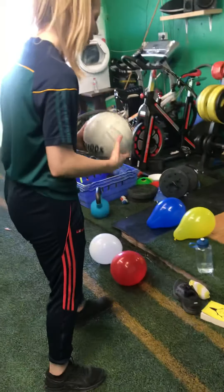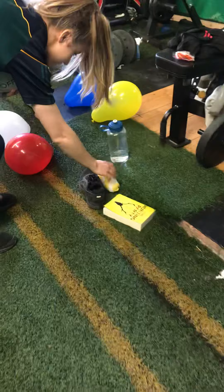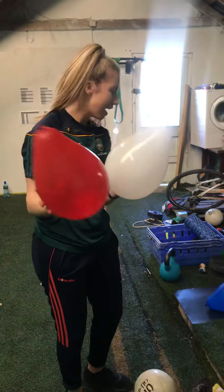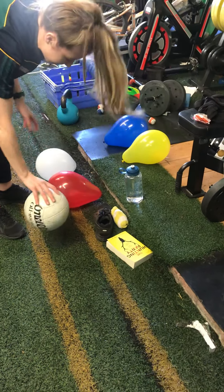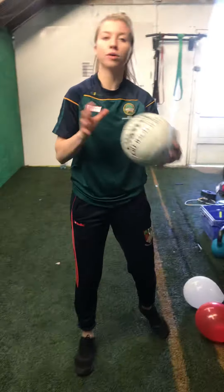As usual, we'll need a football. If you can have a book, pair of socks, shoe, bottle, and today you'll need two balloons.